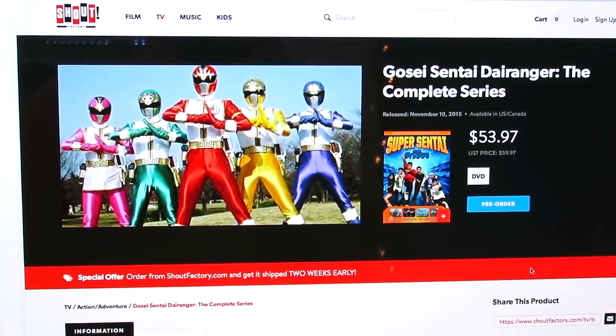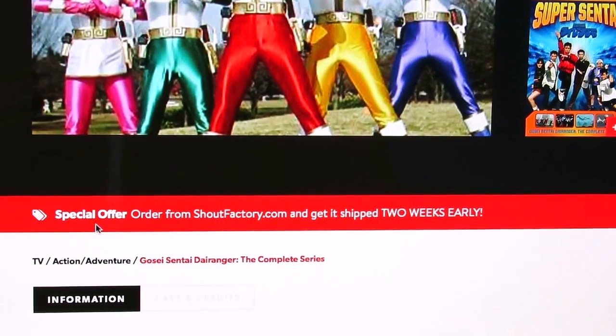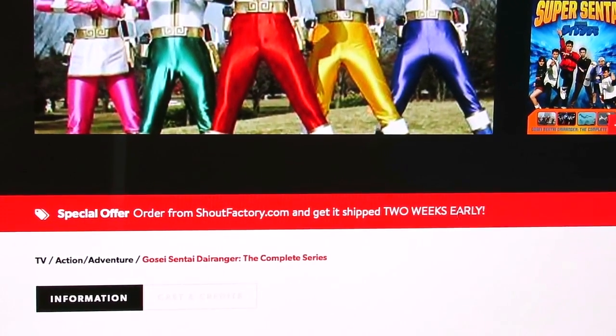Of course there will be English subtitles. I know that Brian Ward is trying to do his best to make the subtitles even better on this set than they were for Dairanger. And as I've said in the past, if the sales continue to be good, they're going to keep going forward with this. So hopefully Dairanger will sell - I think Dairanger did pretty well - and they'll keep doing this, which I think is really exciting. Direct link in the video description, right below the video. Just click Show More for more info. And for those of you guys that do pre-order it, you can get it two weeks early.